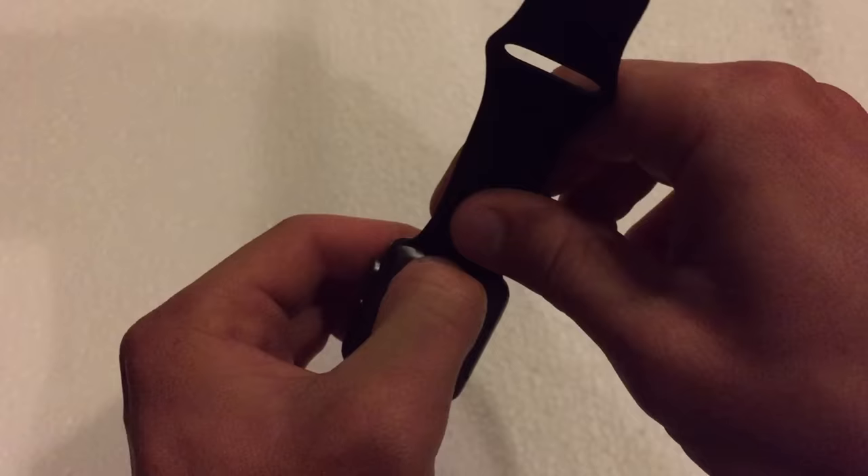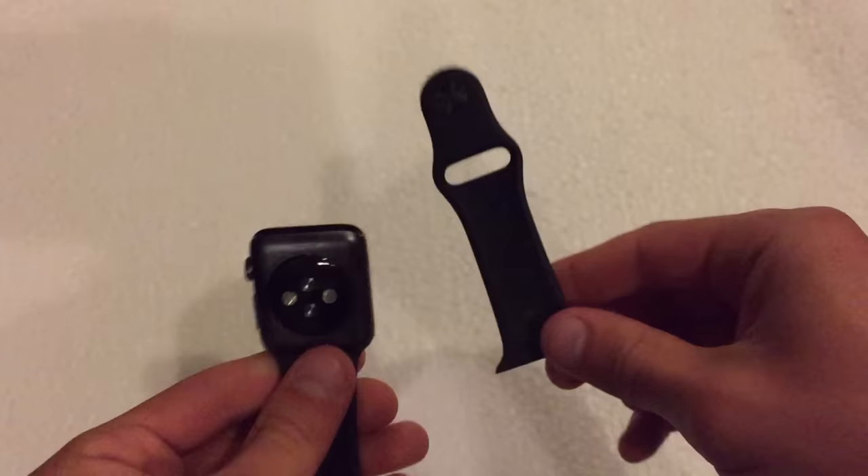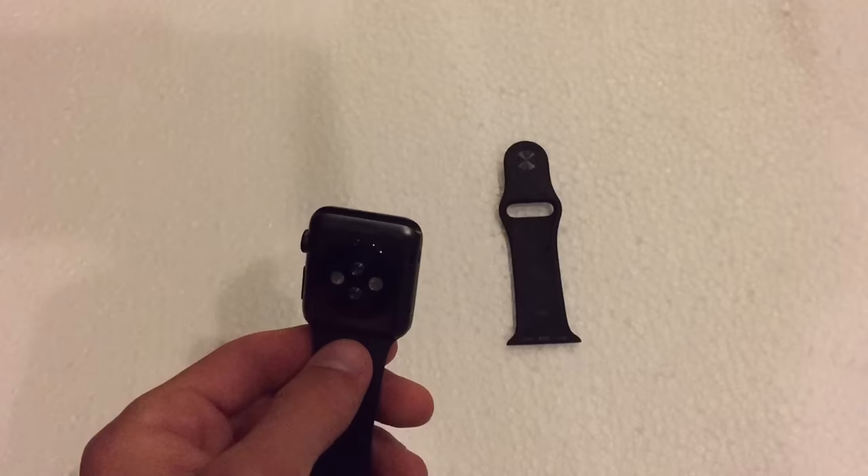Essentially, if you want to remove one of the bands you just push down on that button — you need kind of some long fingernails to do this. Once you've pushed it in and released the clip, you can easily remove the band and swap it out with a different band of your choosing.